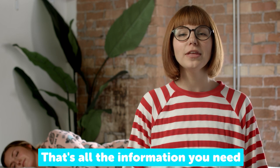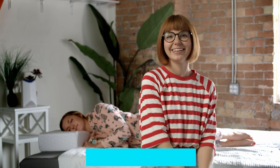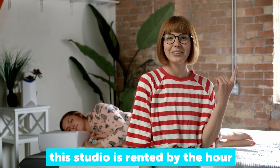And there you go. That's all the information you need to choose the PillowCube that's right for you. Now, if you'll excuse me, this studio is rented by the hour, so...